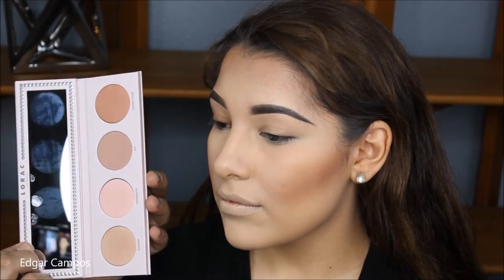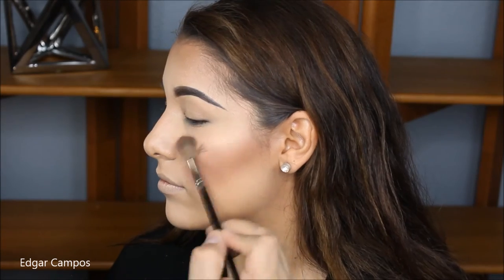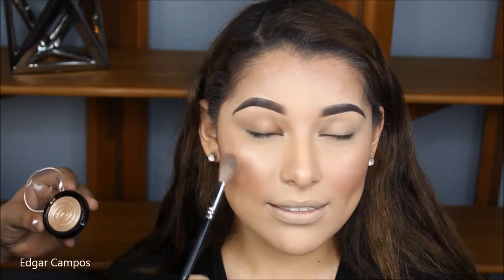With the Lorac Blush and Highlighting Palette, I'm going to use the color Ray as her blush, putting it on the top of the apples of her cheeks and blending it backwards into the bronzer and contour. From the same palette, I'm going to grab the highlighting shade called Sunlight and place it on the top of her cheekbones, the cupid's bow, and the tip of her nose. Once I'm done with this highlighter, I'm going to set her face with the L'Oreal setting spray, and before it dries I'm going to take the highlighter from Laura Geller in Gilded Honey and really highlight the cheekbones and everything else so that she can have a more blinding highlight.